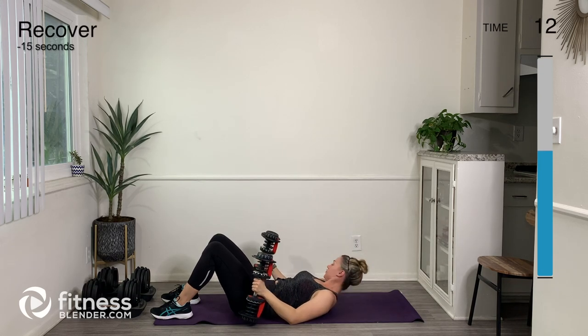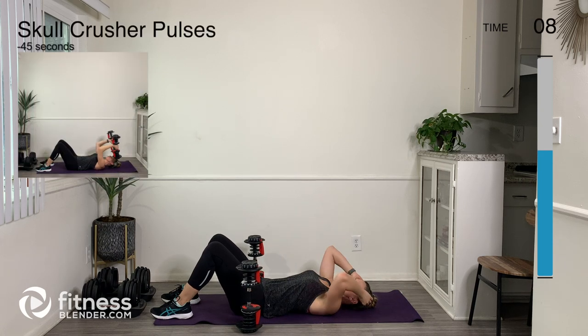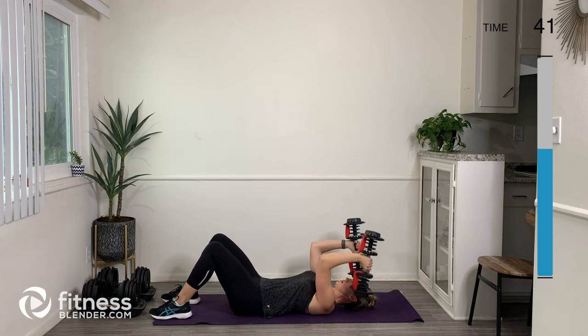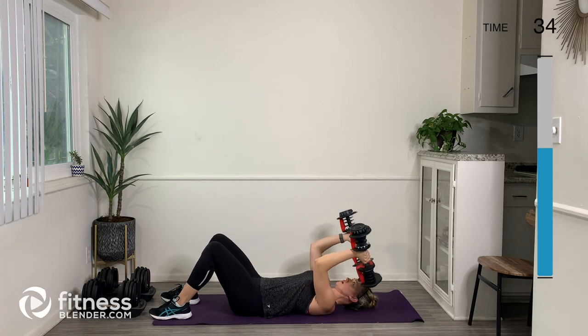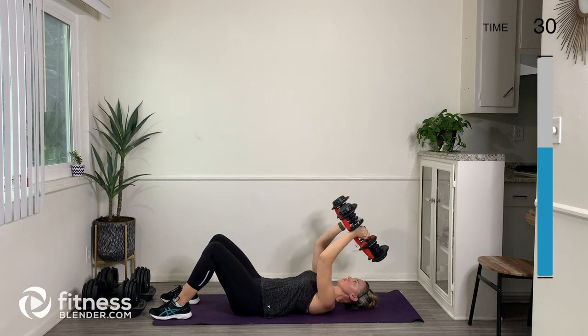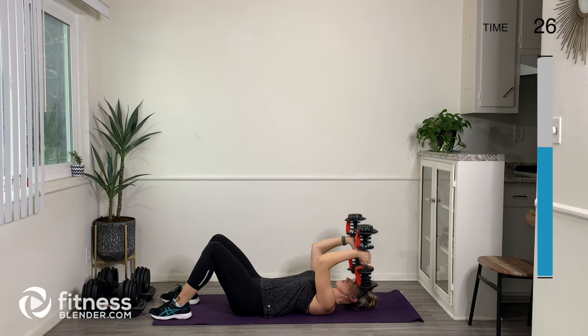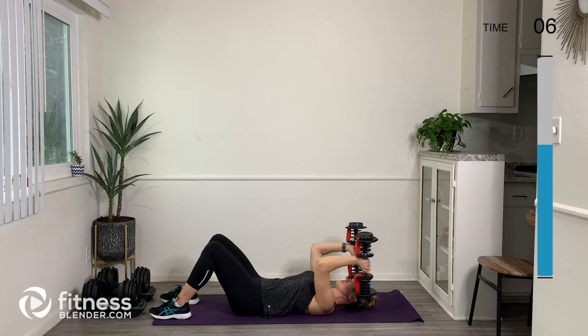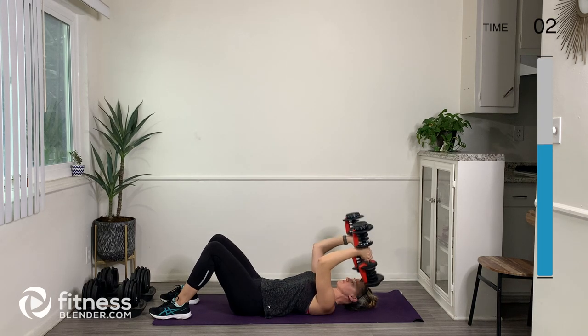Let's lower down, rest for a second, and we're going to do some skull crusher pulses next. Pulse — I'm going to start with the weights a little bit closer to my ears and then pulse them up towards the ceiling. Make sure your upper arms are in a good position — not too far down, not too far up — staying parallel with one another and not moving. The only thing that should be moving is your forearm and the weights in your hands; everything else should be sturdy and stable. Take a big breath in through your nose and breathe it out.